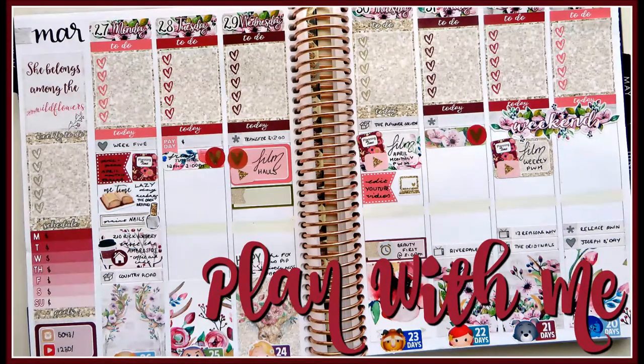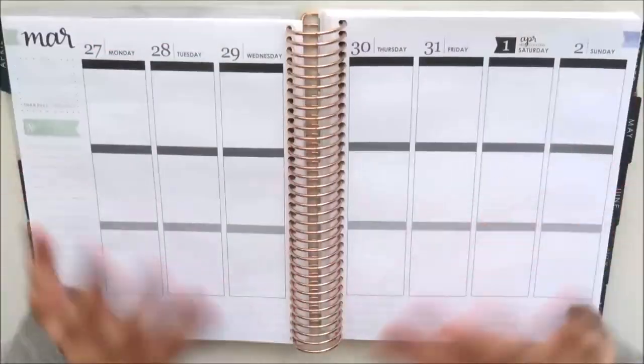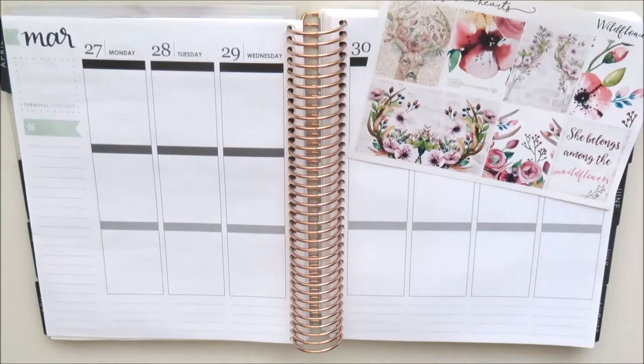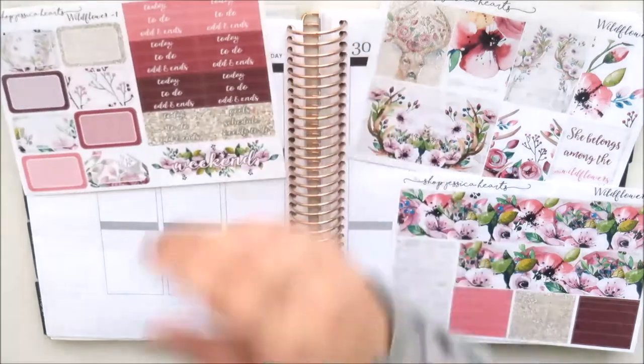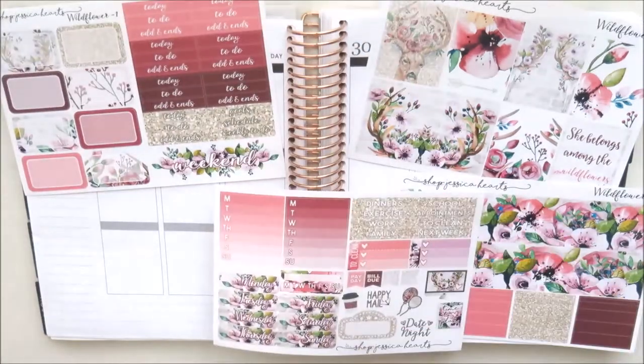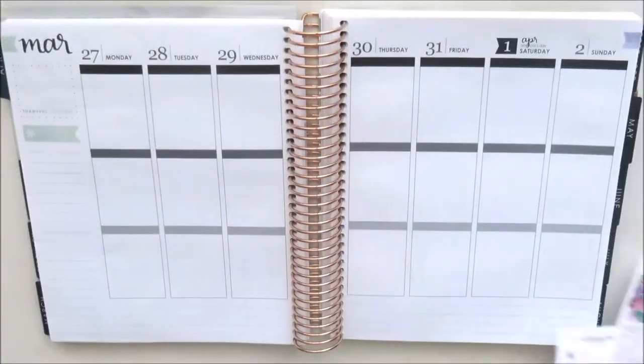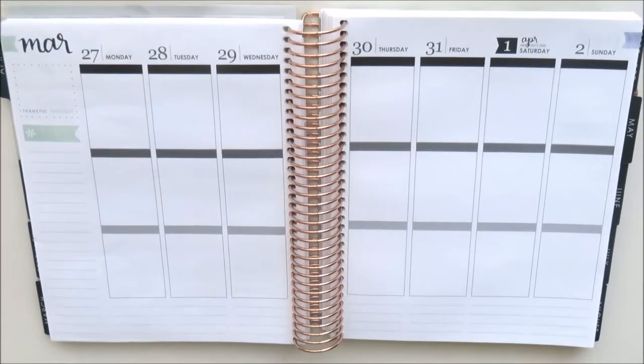Hello everyone, it's Natalie and welcome to this week's plan with me. This week I am using the Shop Jessica Hart Wildflower Kit and I think this kit is absolutely stunning. I think it will be perfect for this transition into autumn, which it's definitely starting to feel like here in Australia.